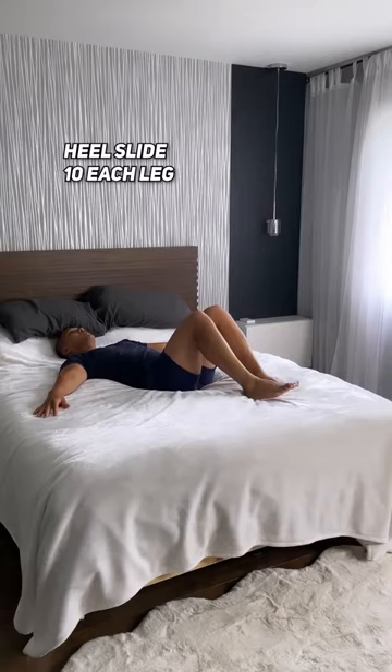We're going to start off by promoting circulation in your legs by doing some heel slides. This is great for your hip flexors and core.